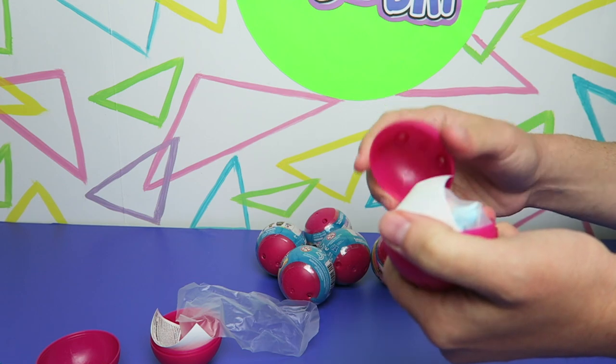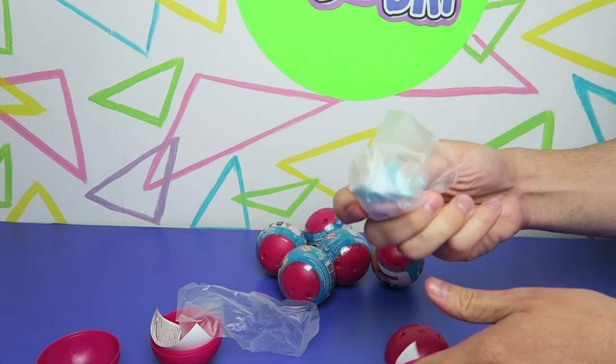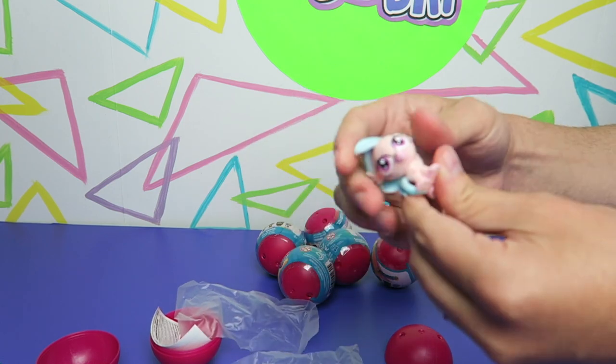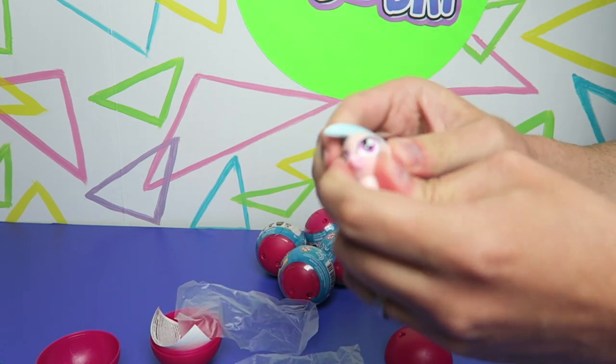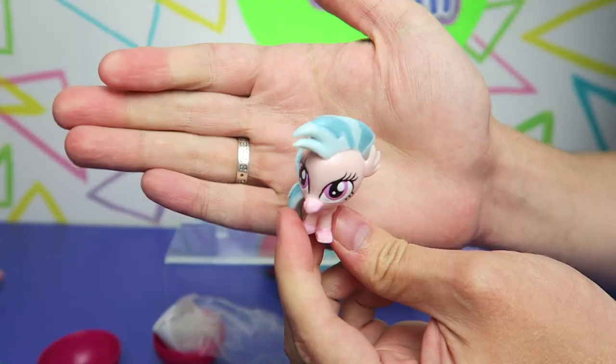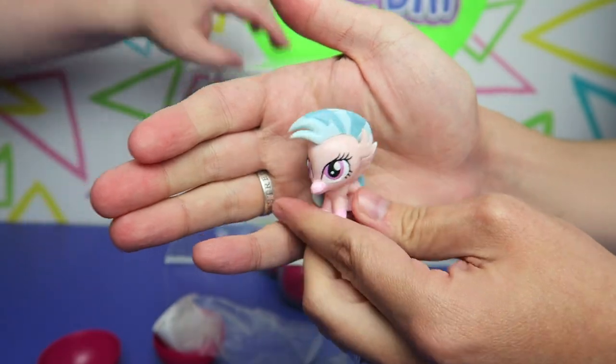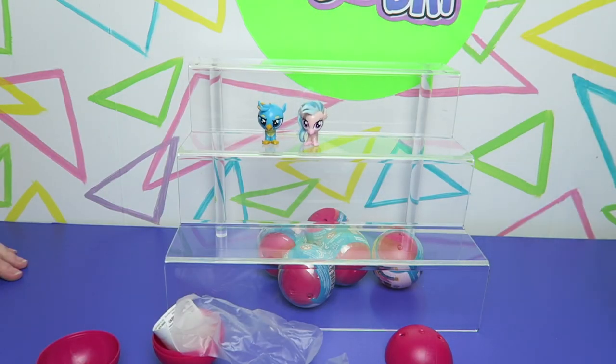Go get the next egg opening up. I got somebody different — got Silverstream! Her head's not quite as squishy as Gallus's. Nice to see the students getting some love even if it's in Mashem form. If you're a long-time viewer you know we have mixed feelings about Mashems.